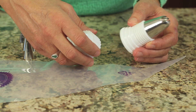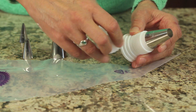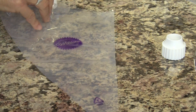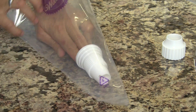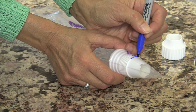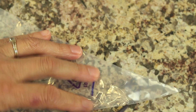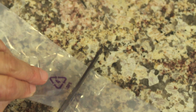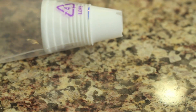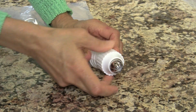The beautiful thing about couplers is if you want to change tips, all you do is take that off, change your tip, and you're good to go. So let's go ahead and install our first coupler. I'm going to place it inside the bag and push it all the way down so it's really stuck in the end. You can see the threads here — I'm just going to take a sharpie and mark the first thread, take the coupler back out, and cut on that line. Slide the coupler back in and you can see it comes right out of the end.